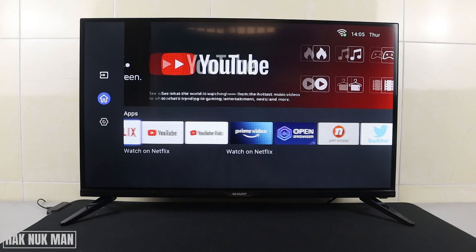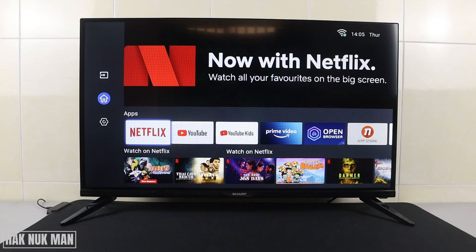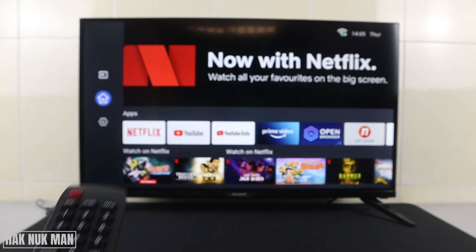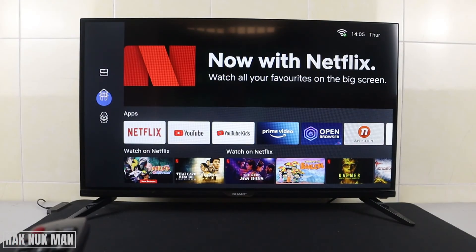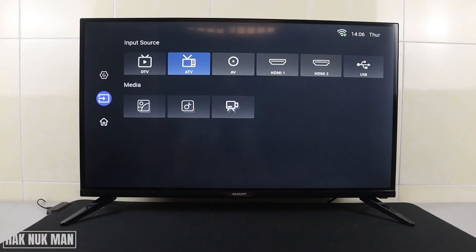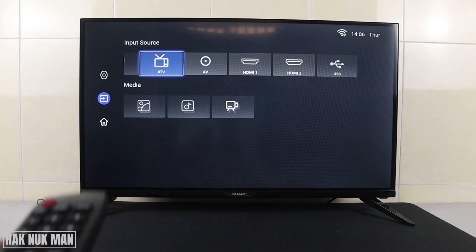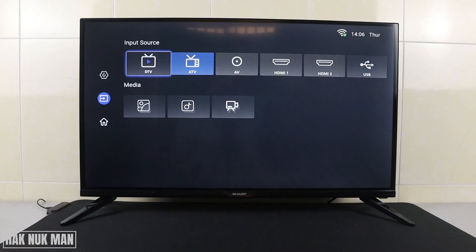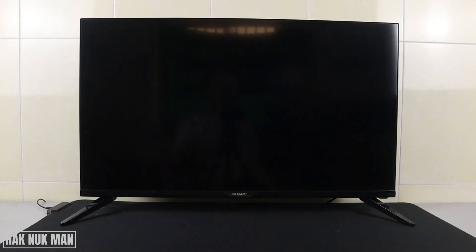After you have checked everything is working and you want to go back to live TV, press the left button until you can select Home. Then go to Input Source, press the right button, and you can go to ATV or DTV depending on your setup — I use ATV, so select it.